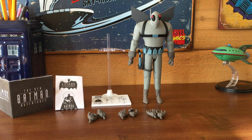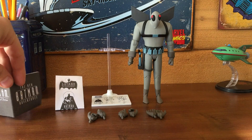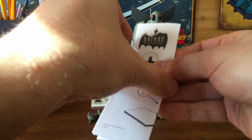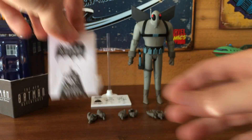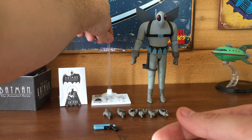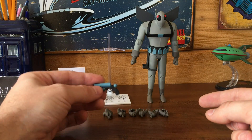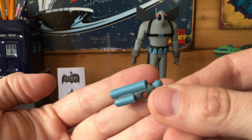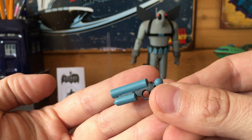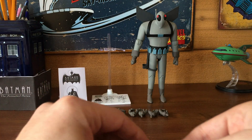Now let's look at the accessories that come with Firefly. He comes with a couple of pamphlets — neither specific to the character. One is an advertisement for other figures in the New Batman Adventures and Animated Series line, and the other illustrates how to use the figure stand and attach some pieces. The figure stand itself is stamped with the image of Firefly, which is pretty cool. Then you've got three sets of interchangeable hands, bringing the total to four sets including the fists he comes with. There's also his gun, and the paint job on it is very well done — the paint doesn't spill between the black and the blue.